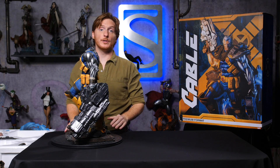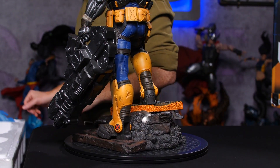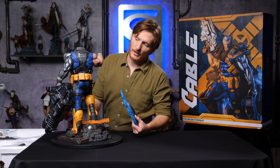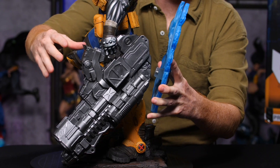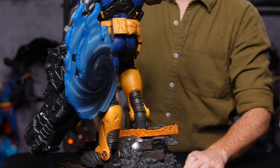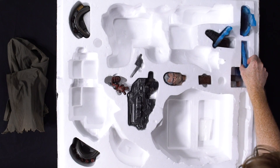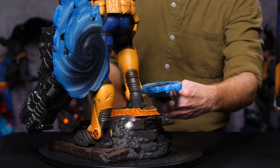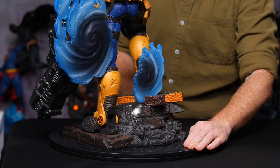You are going to want to put all of your portals behind him together. Moving from my left, the one that goes behind his gun first — it's a magnet fit. Next is the portal that is attached to the brick behind him there.